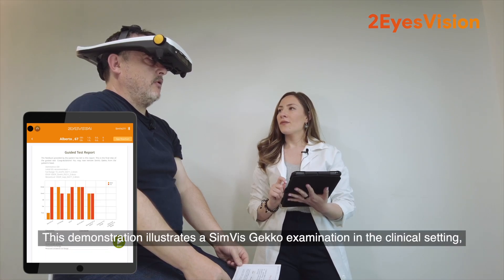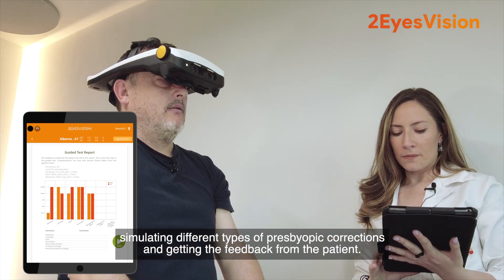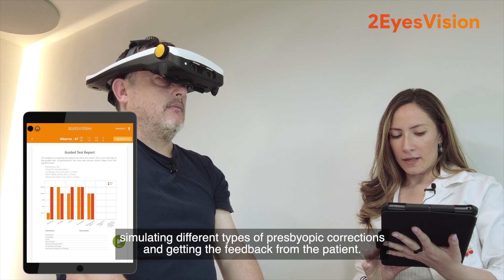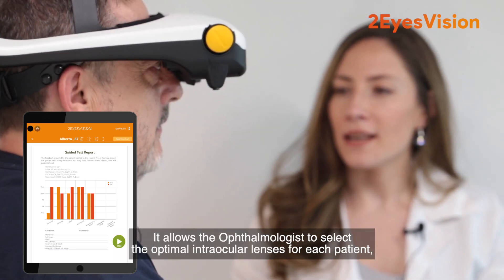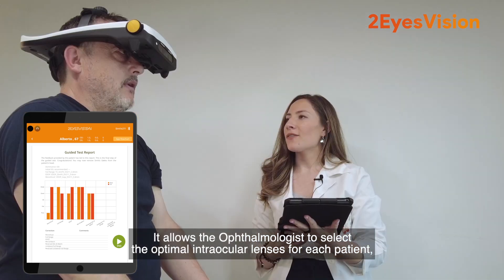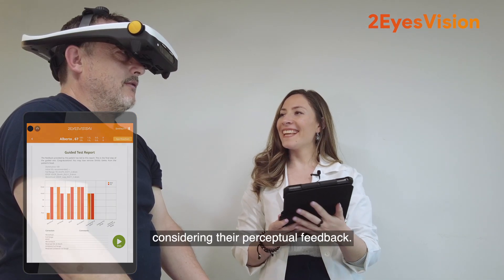This demonstration illustrates a Simvis Gecko examination in the clinical setting, simulating different types of presbyopic corrections and getting feedback from the patient. It allows the ophthalmologist to select the optimal intraocular lenses for each patient, considering their perceptual feedback.